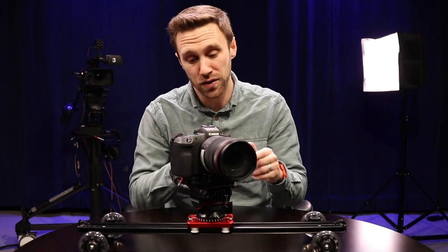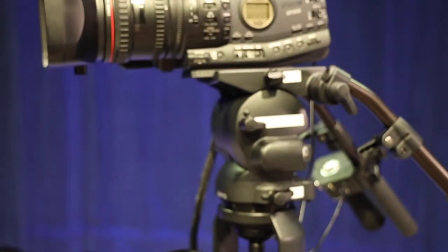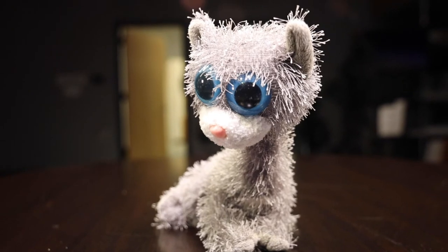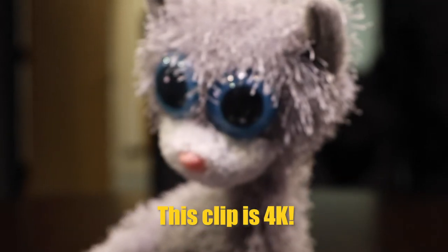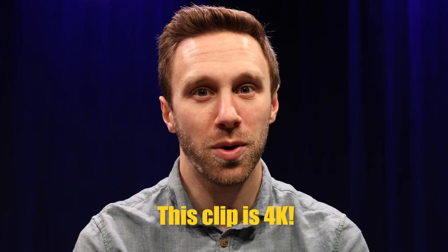Now here are some sample shots we got here in the studio using the Canon EOS R and Kamrar SD-1 Mark II. Well, that's all I have for you on this edition of the B-CAT Vlog. Stay tuned for more soon.